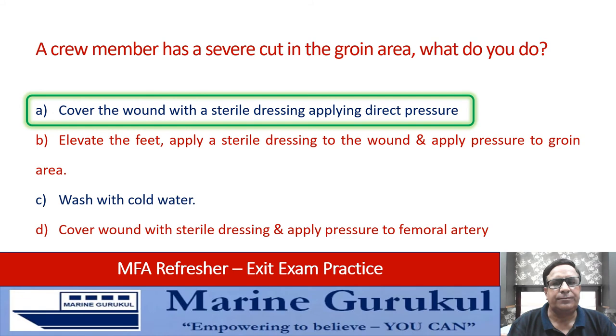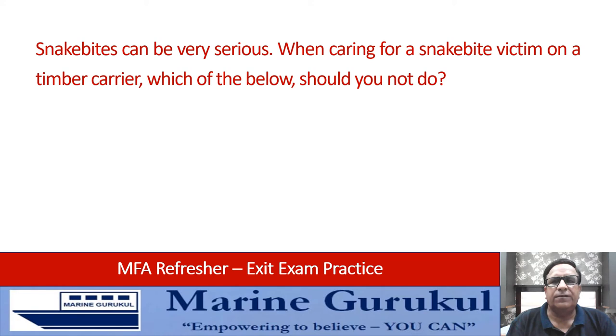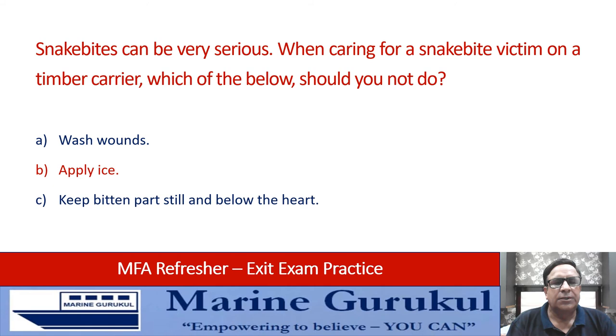Snake bites can be very serious. When caring for a snake bite victim, which of the below should you NOT do? Wash the wounds, apply ice, keep the bitten part still and below the heart, or get radio medical advice. Please read the question carefully — what you should NOT do is B — application of ice.